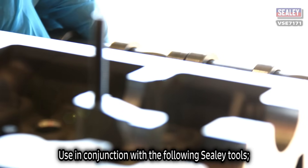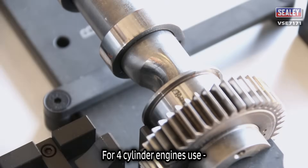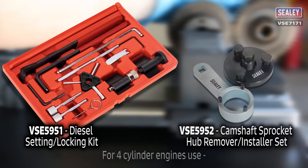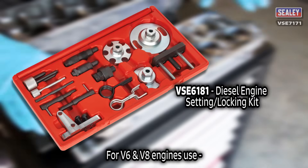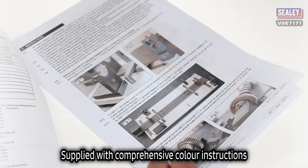The kit should be used in conjunction with the following Sealy tools. For 4 cylinder engines, use the VSE5951 and VSE5952. For V6 and V8 engines, use the VSE6181. The kit is supplied with comprehensive colour instructions.